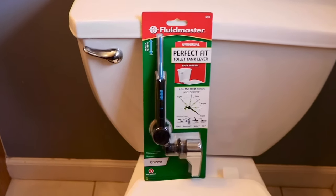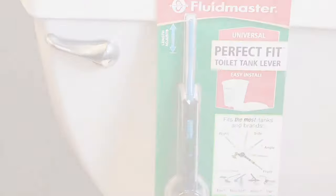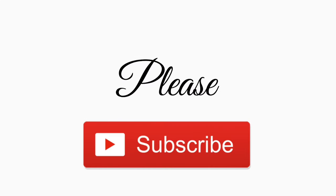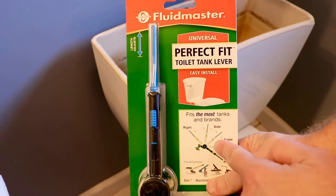Today I'm going to show you how to replace your toilet tank lever using the Fluidmaster universal perfect fit toilet tank lever. The only thing you should need for this job is the toilet tank lever itself, and I'll leave a link for this one in the description below.